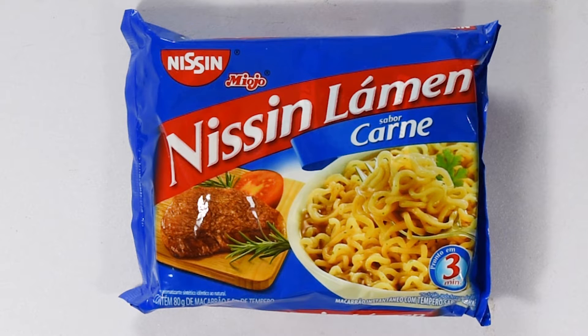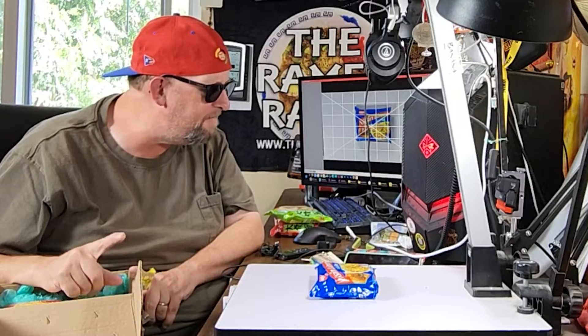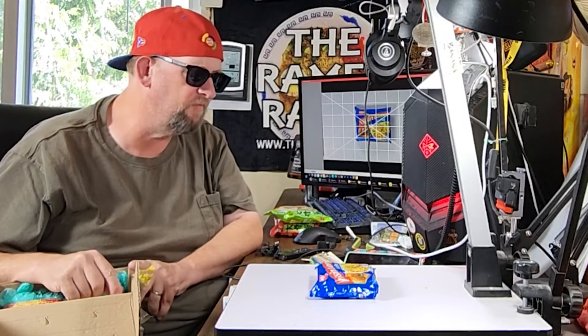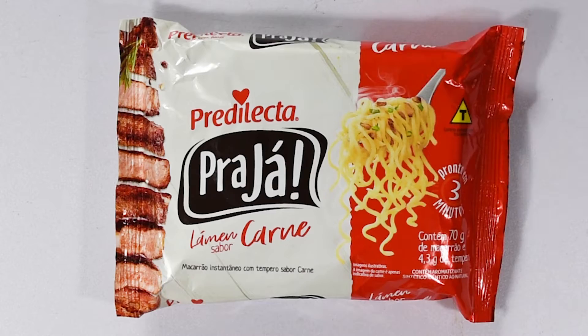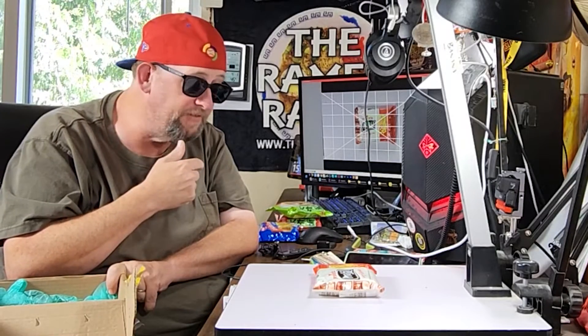And here's one of the Nissen varieties — Nissen Lamen. This is their carne. I believe this is a beef. I can't remember, I think I've had this, I'm not positive, so I guess we'll find out. And this one is definitely Brazilian — I've never seen this brand before. It's another carne variety. I don't know if the brand is Predelecta or it's Praja. I'm going to have to do some research.